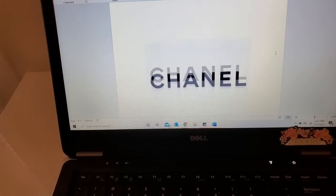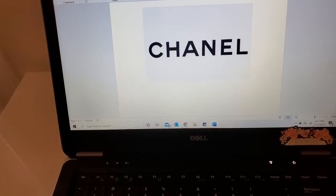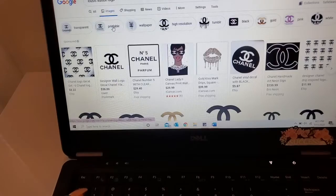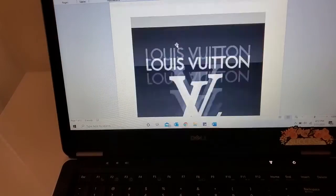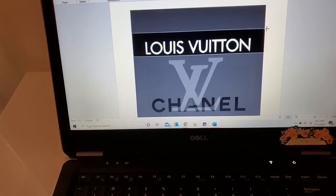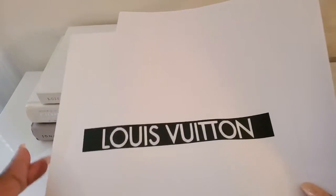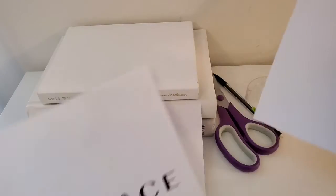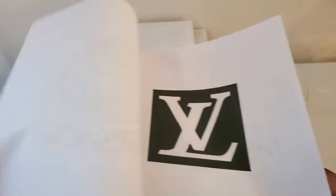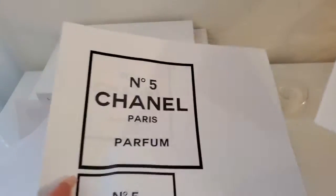Now that we have our Chanel logo centered in the middle of the document, we can go ahead and print it. But I'm not going to stop there — I'm going to add more designer logos. I finally have my logos printed: I have my Chanel logo, my Louis Vuitton logo, and I printed multiples of some so I can make sure I have the right sizing. I also printed a Versace one and a Saint Laurent — you can be creative and print whatever type of logos you want on your books.